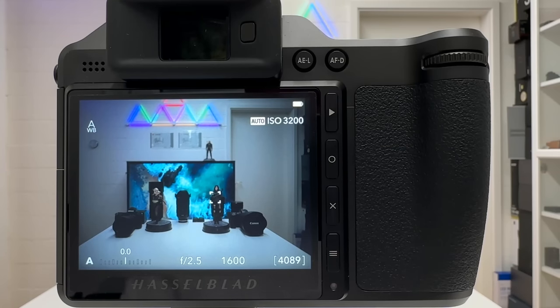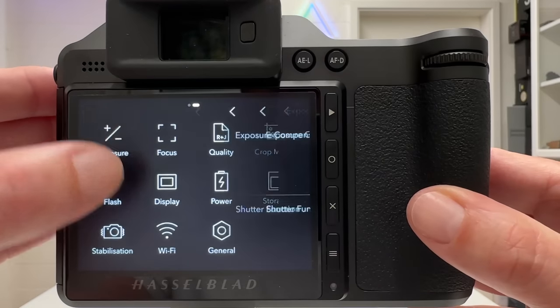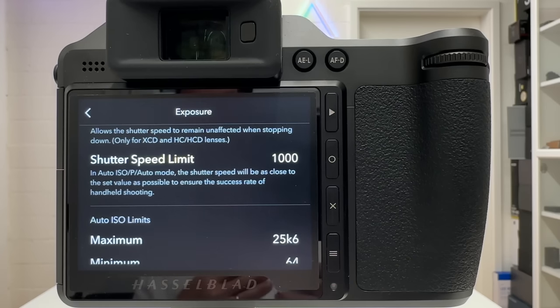Talking about shutter speed, the next setting is Shutter Speed Limit, found in the menu under Exposure. The help text says that in Auto ISO mode, program mode, and fully auto mode, the shutter speed will be as close to the set value as possible to ensure the success rate of handheld shooting. This is a super useful feature, highly likely underrated by a lot of people.